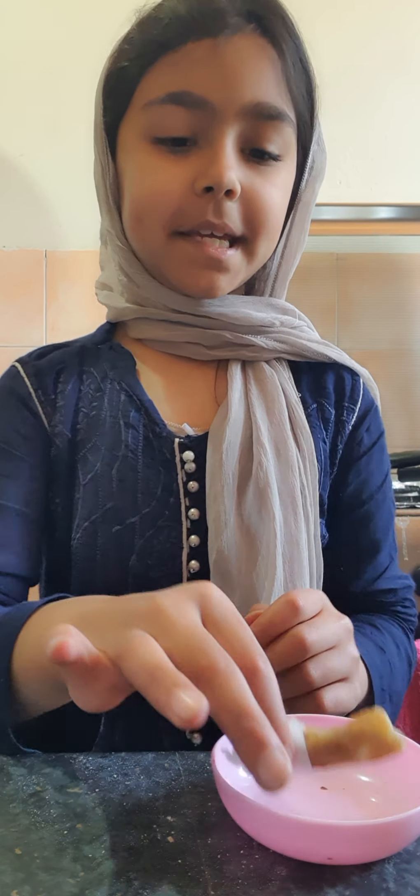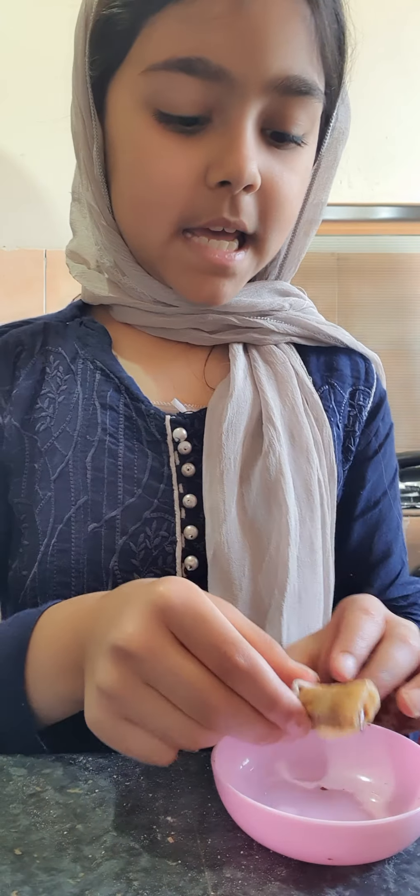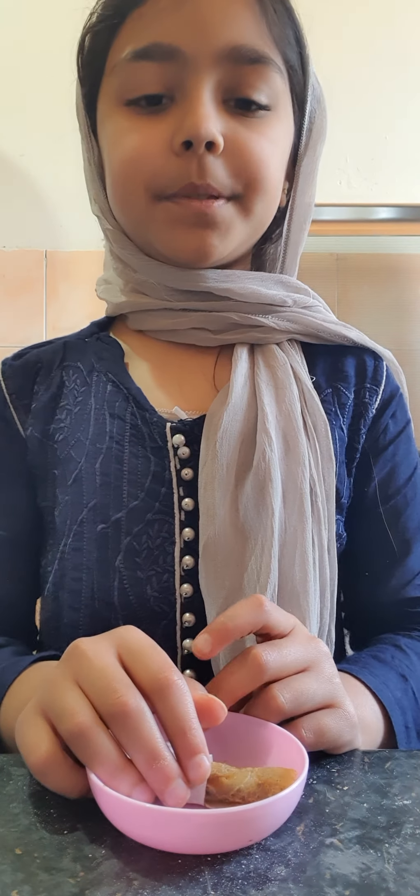Hi guys, it's Mazla back with another video. Today we are going to be making these little mini crepes with Nutella inside. Before I get started, don't forget to hit that like button, hit that subscribe button, and hit the bell so you receive notifications every time I post a new video.